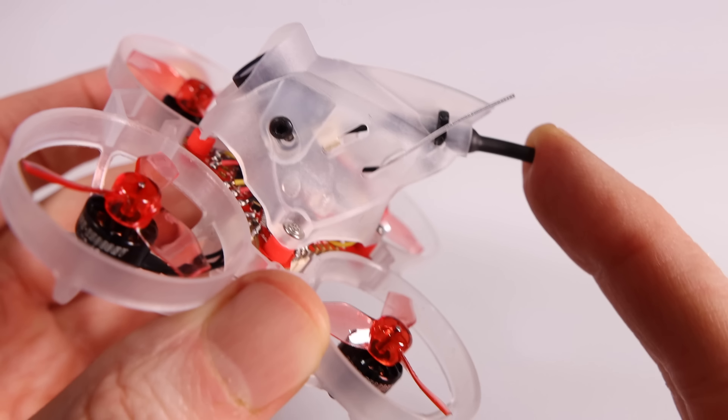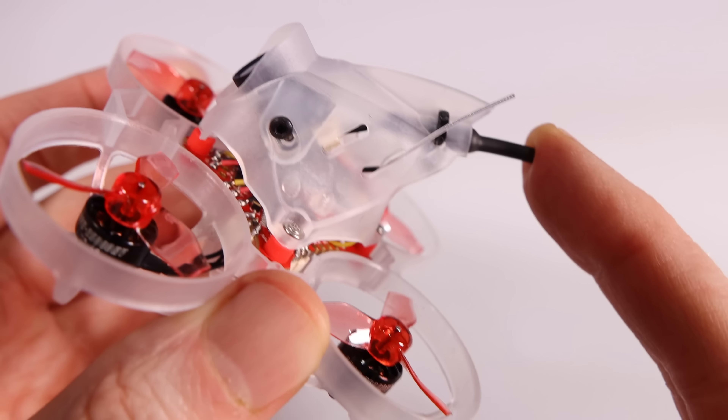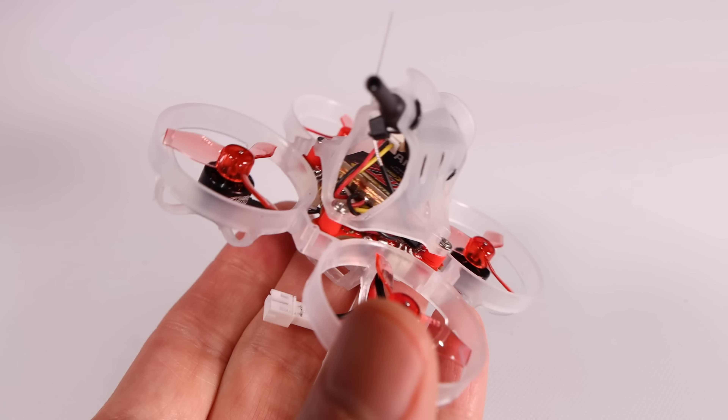Here's what I like about it: the VTX — the video transmitter at the back — shoots out at 350 milliwatts. I've got mine set to 200 right now to save some battery power, but 350 is quite powerful for a little whoop. Whether you're flying indoors or outside, you should be able to get a video signal back at quite a distance. The camera up front is a Caddx Nano Ant, which gives you pretty good camera quality.